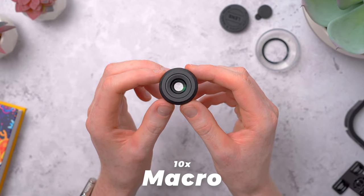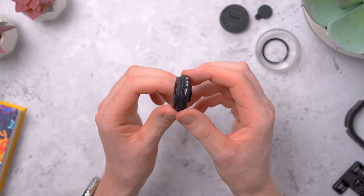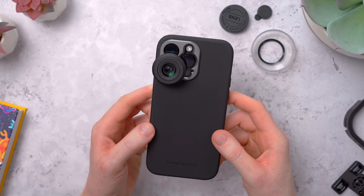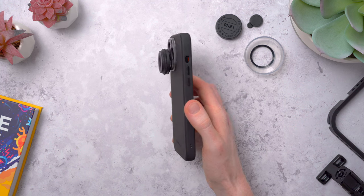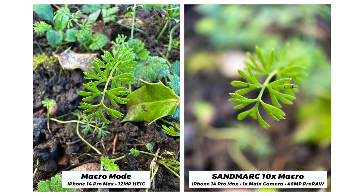Next up, this is Sandmarc's 10x macro lens. Again, it has really solid build quality with an aluminium body and glass lens elements, weighing a lighter 25 grams. It screws onto the case just like the telephoto. The iPhone has had a good built-in macro mode for a couple of years now using the ultra-wide camera and cropping in to get closer to the subject. But using this macro lens over the main camera has some benefits: better low light performance, high resolution Pro RAW shots, and that really nice shallow depth of field that brings attention to the subject — a natural blur roll-off versus the iPhone's macro mode where pretty much everything in the frame is in focus.